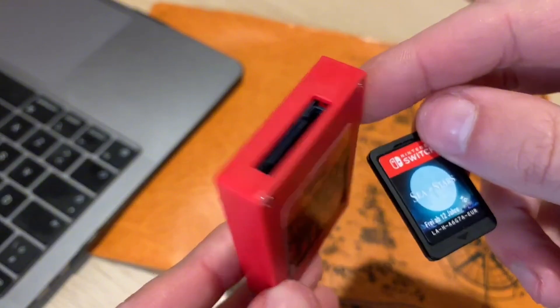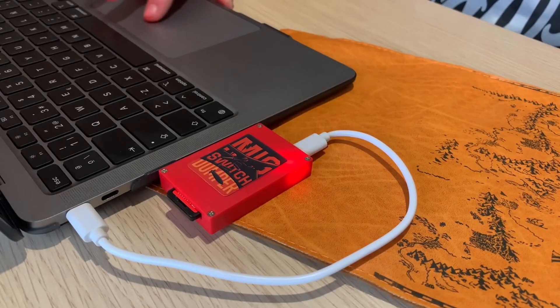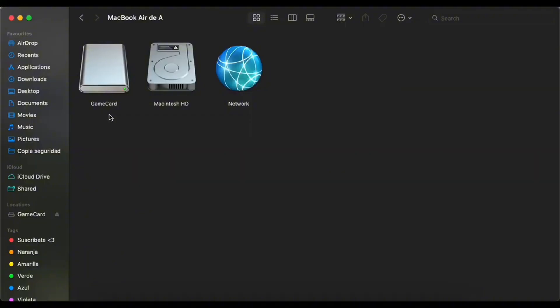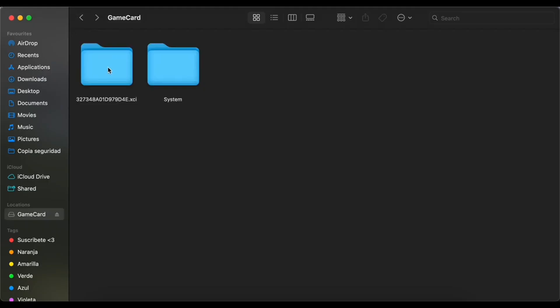Simply insert your game cartridge into Mix Switch Dumper, then connect it to your PC using a regular USB-C cable. When you open File Explorer, it will detect it just like any other USB drive. You'll see a system folder with the firmware, and then a folder containing all the game files and their respective certificates.